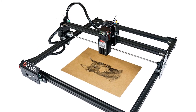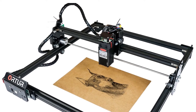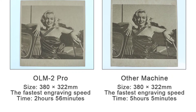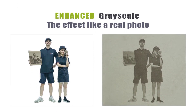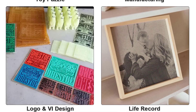This laser GRBL software supports Windows XP, Windows 7, Windows 8 and Windows 10. LaserGRBL is the most popular engraving software in the world and can import different format images. You can easily edit in Photoshop, Inkscape and CAD, then connect to the engraver via LaserGRBL for engraving and cutting.